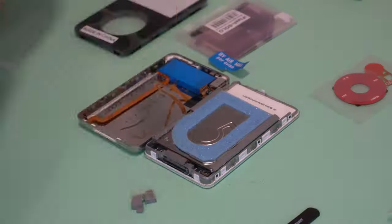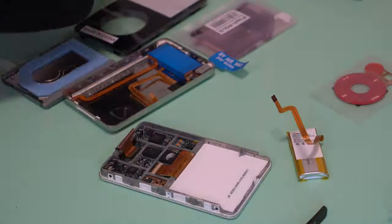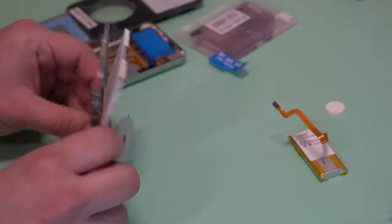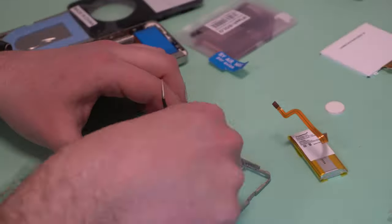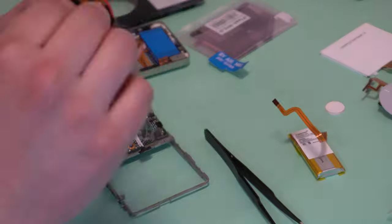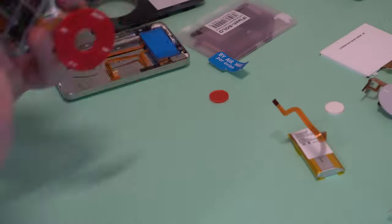Starting with some hardware mods, an iPod video can be easily opened up with just a pry tool from an iFixit toolkit. If you're planning to replace the battery, the battery kits often include some plastic tools, but I never find that they have quite enough leverage. The pry tool from iFixit is the way to go for sure.